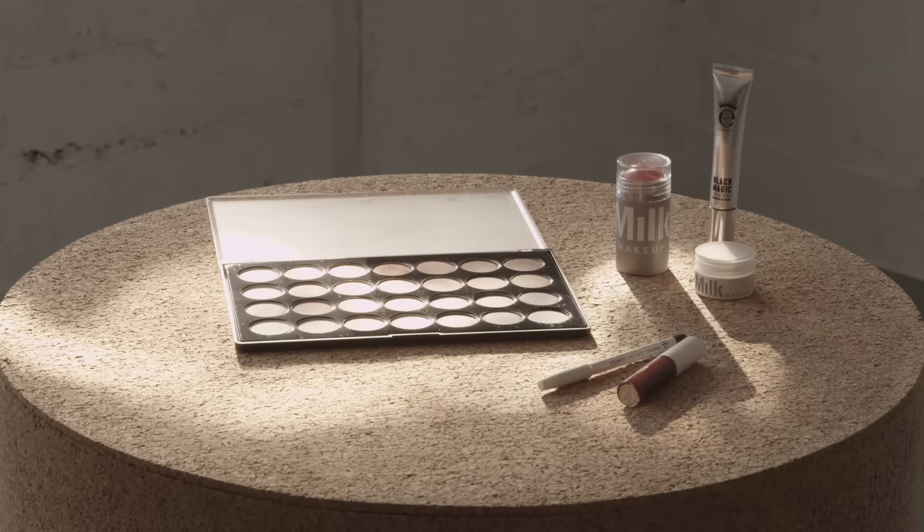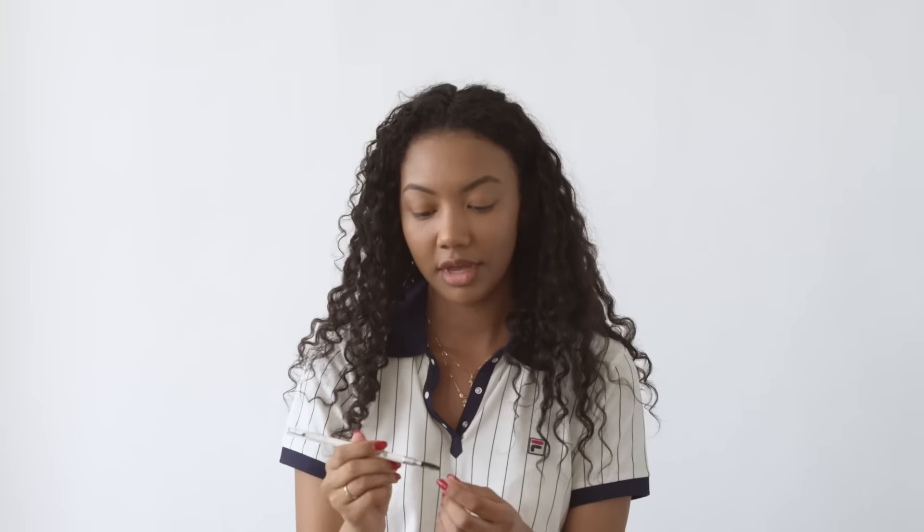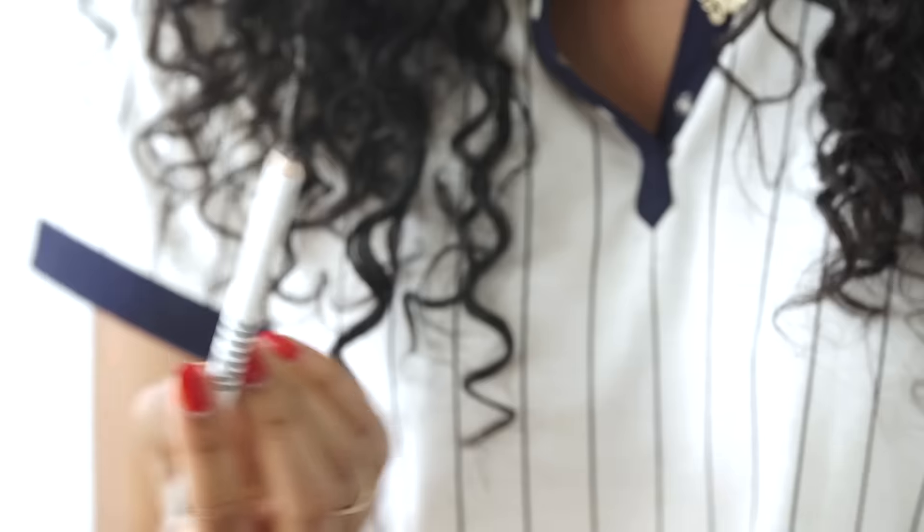First I'm going to start with my eyebrows and I'm going to take this gel brow pencil by Milk Makeup. On the end is a spoolie, so I'm just going to brush out my brows. And then on the other end is a pencil, so I'm just going to fill them in.